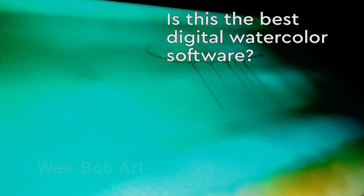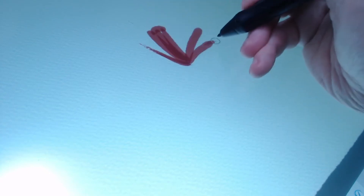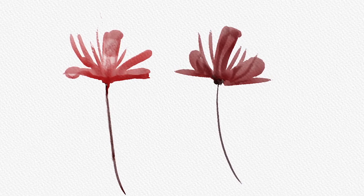Hi guys, Wee Bob here. When I started out on my journey into digital watercolour, I didn't really expect to get results somewhat similar to real-life watercolour painting. I thought it's just not going to be possible — you've got water flowing, you're adding colours, and it's just not something a computer program can quite mimic. But with a lot of work and after my previous videos comparing Krita and Sketchbook, I think I may have found the program.